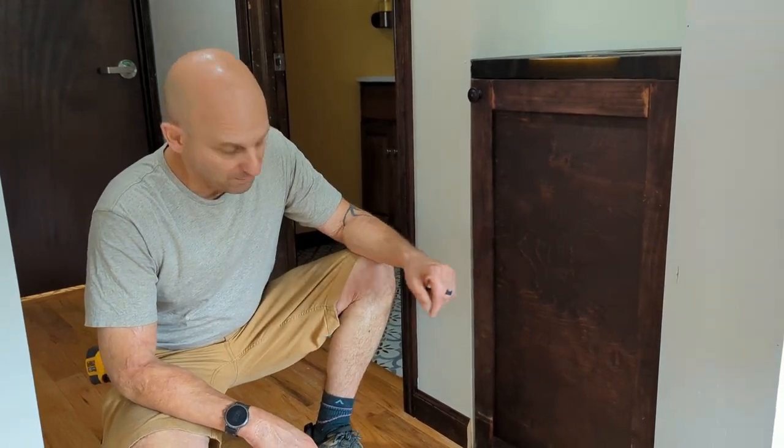Hello, Ryan Davis, Home Improve Man. I'm going to show you how to finish baseboard when it ends out in the open.